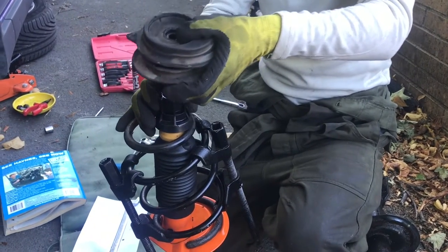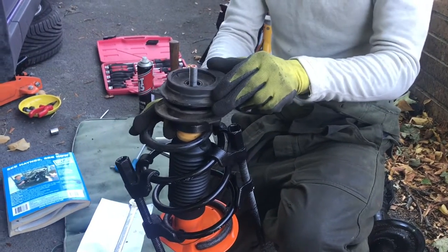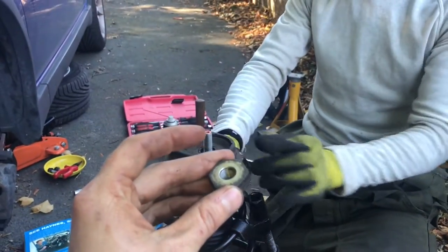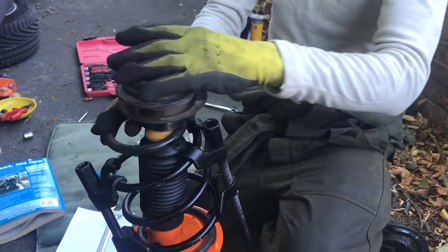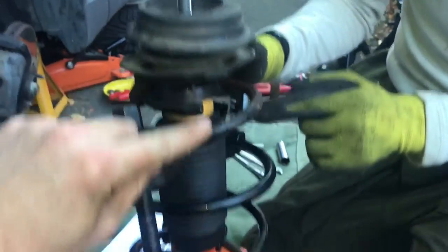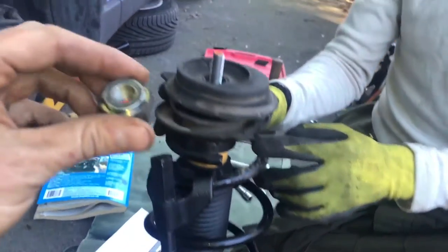I remember the correct orientation - we've got the movement to get things where we had them lined up previously. Just to clarify, this bit and this bit lined up, and the top does spin independently so we should be all right on that front.